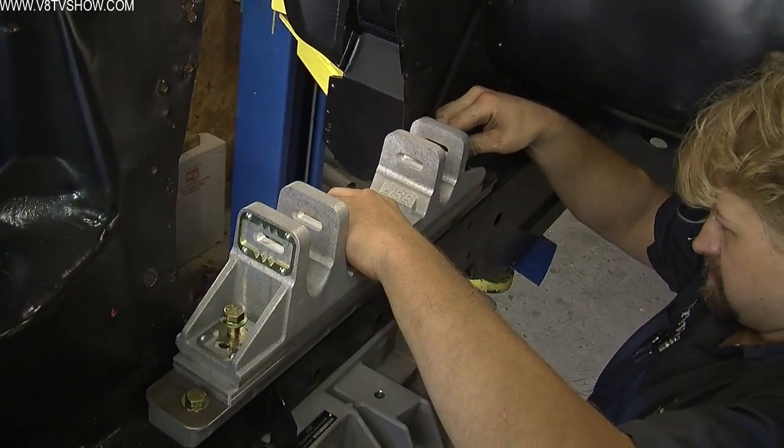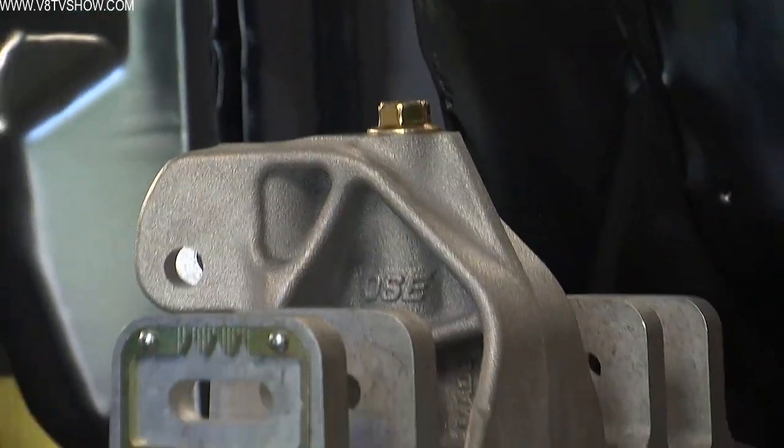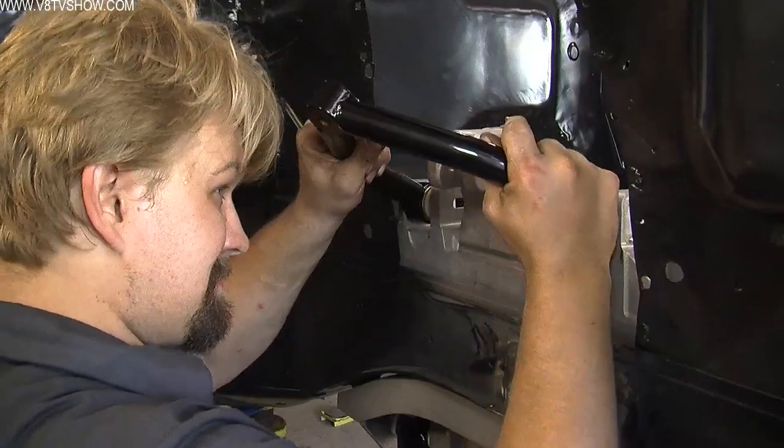After that, you install the shock towers. Then you can install the control arms, keeping in mind to torque all the bolts as you go.